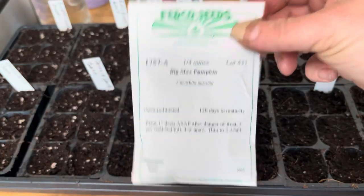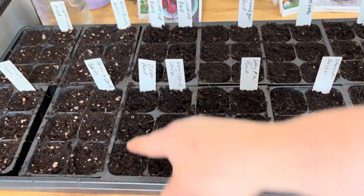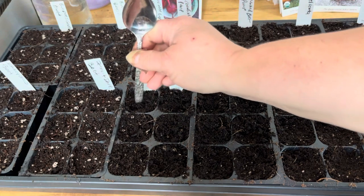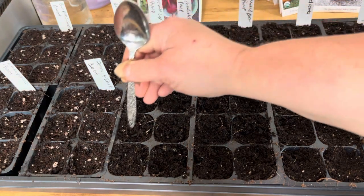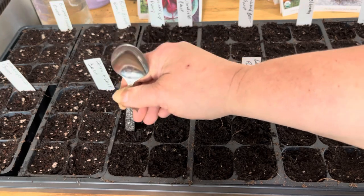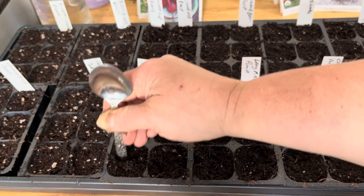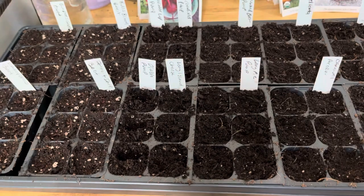Let's do the Diablo pumpkin — that's just going to be this little row. I'm just doing three of these and they've got to go in about an inch deep, so I'm making sort of a wide slit going down a good bit more. As soon as these germinate I'm going to pop them up into something bigger.